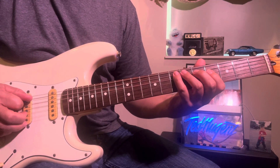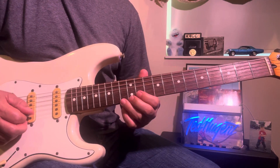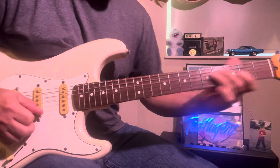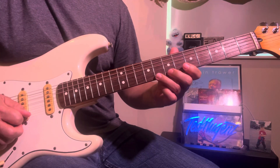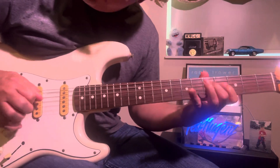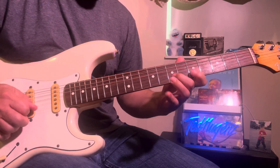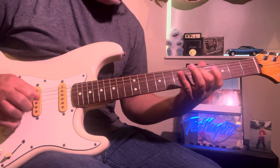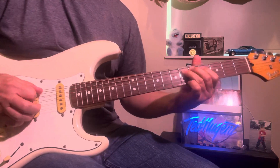Then you go 7, 6 — put a lot of feeling into that. You kind of build up a little speed on the second set of six notes, speed that up, and give it a lot of dynamic. Put a lot of feeling in that one.